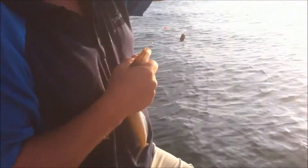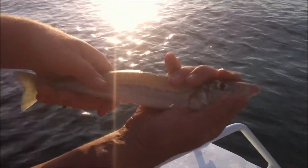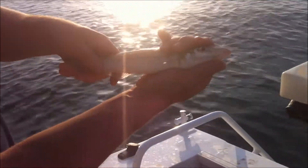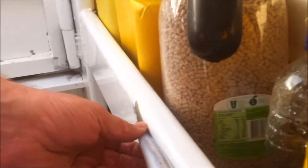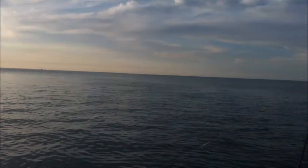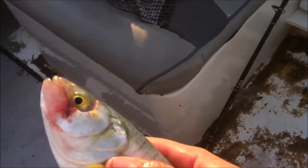Oh, it's a nice whiting. It looks a little bit too small, we'll give him a measure and see how he goes. He's in — 31, nearly 32. So three whiting. And some salmon trout — it's another nice salmon trout, about 30 centimetres, so we'll get him in the esky.